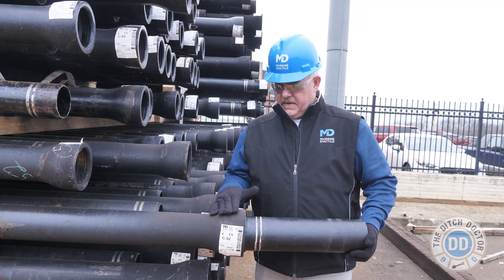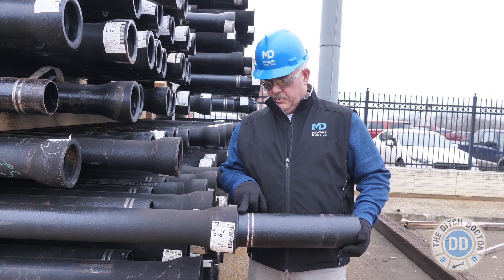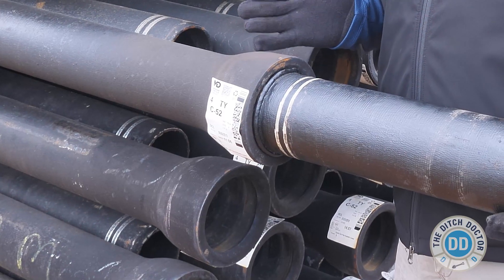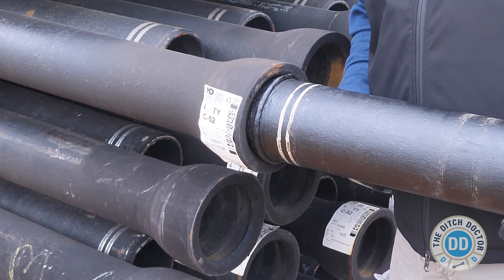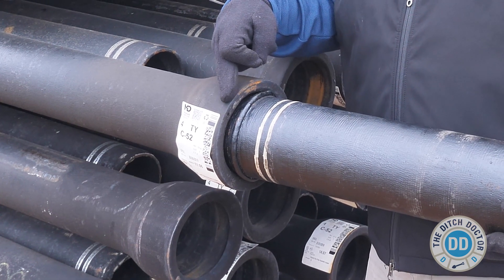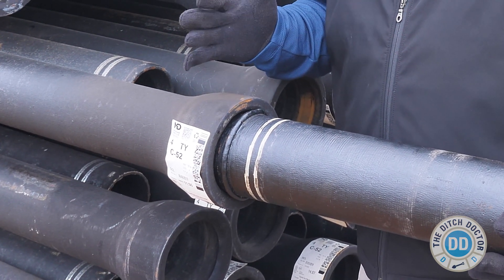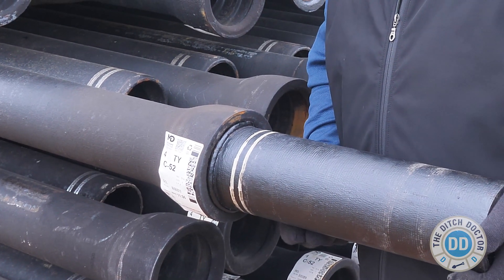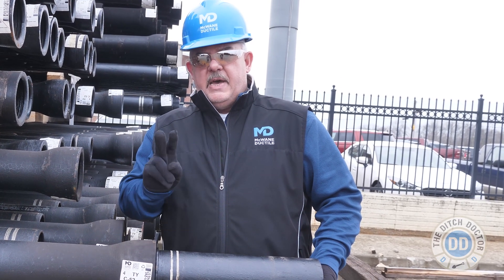Here we have a tight-on bell and a TR flex spigot with the weld-on ring. As you can see, the spigot inserts into the tight-on bell just fine. But when we deflect the pipe, the weld is hitting on this side of the bell, so on the opposite side the pipe is actually pulling out from the tight-on. It doesn't deflect the same as a standard tight-on joint. So the answer to the question is: you have two options.